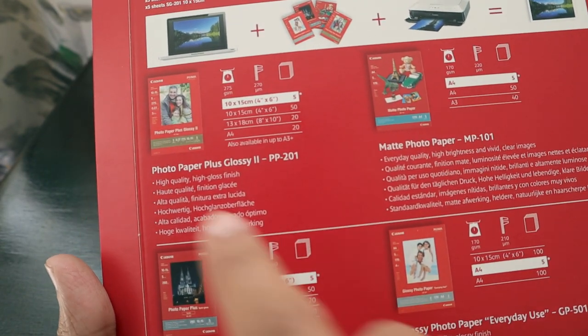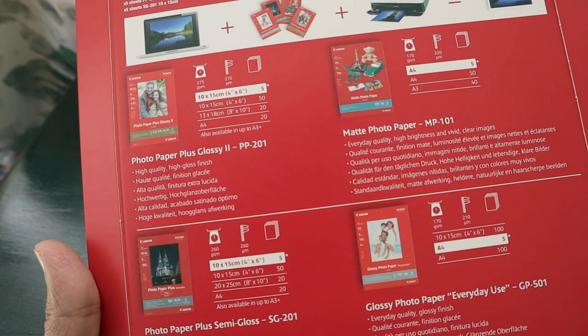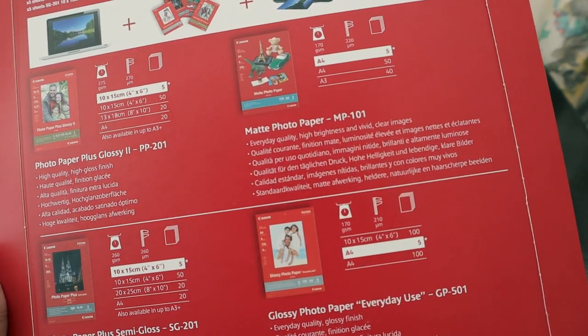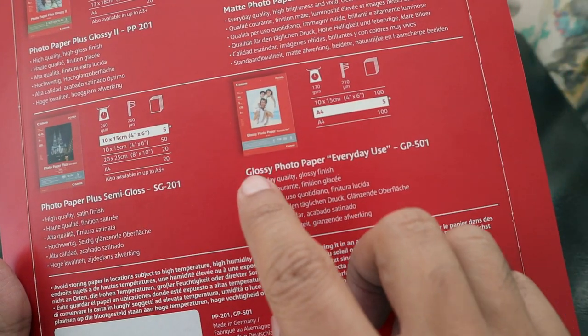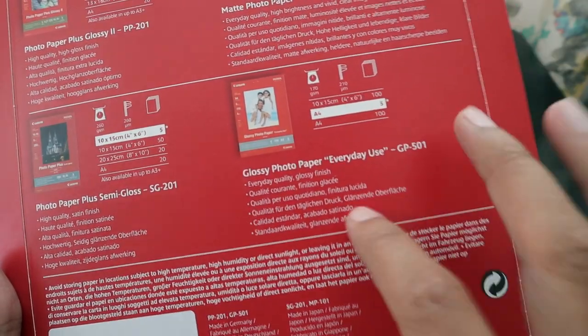The first one is Photo Paper Plus Glossy — it's a high-quality, high-gloss finish. Then we have a Matte Photo Paper, which is everyday quality with high brightness and vivid clear images in A4 size. The other one is Photo Paper Plus Semi-Gloss, which has a high-quality satin finish. Finally, there's a Glossy Photo Paper for everyday use, also in A4 size.